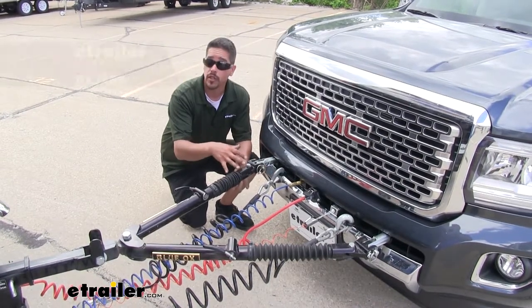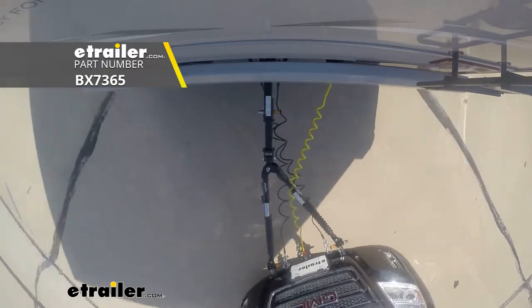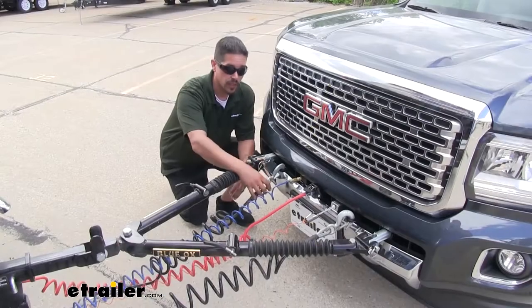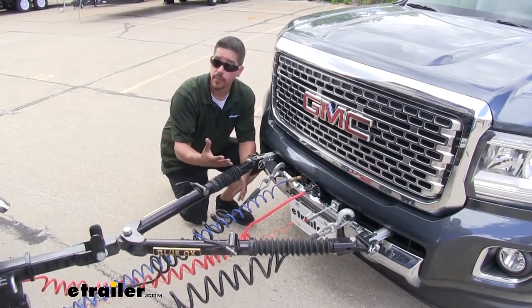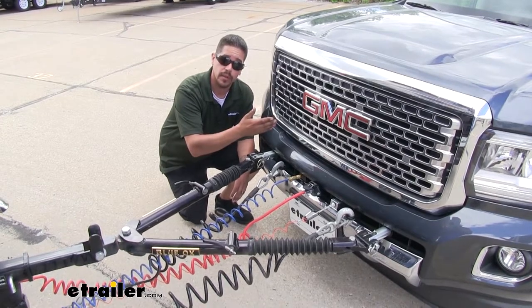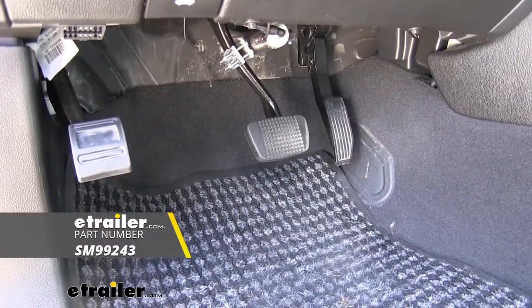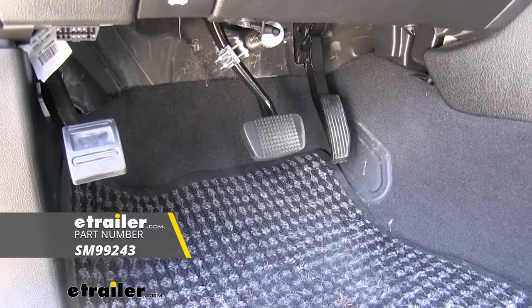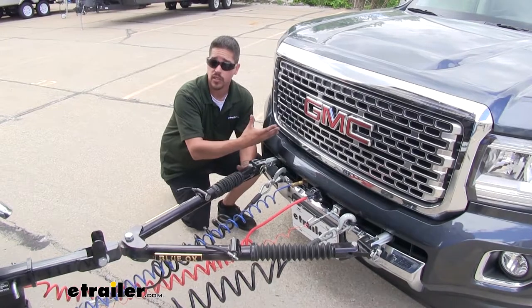The next component is going to be our tow bar, which hooks to the base plate as well as the motorhome so we have a solid connection point. Then we'll have our safety cables — those are a secondary safety device in case anything were to happen with the tow bar, to prevent our Canyon from continuing on down the road. Then we're going to have our braking system, which will allow our Canyon to slow itself down or stop itself so we're not purely relying on the motorhome to slow it down, since we're adding so much weight to it.